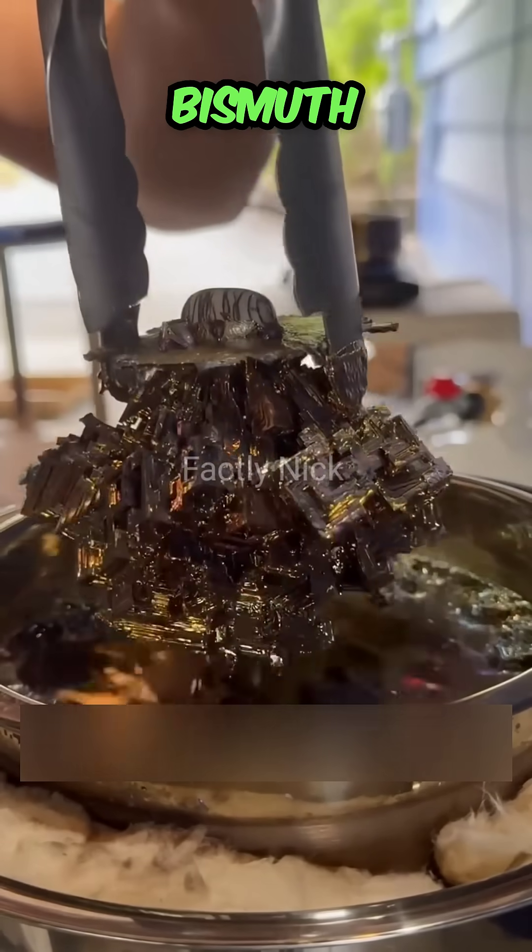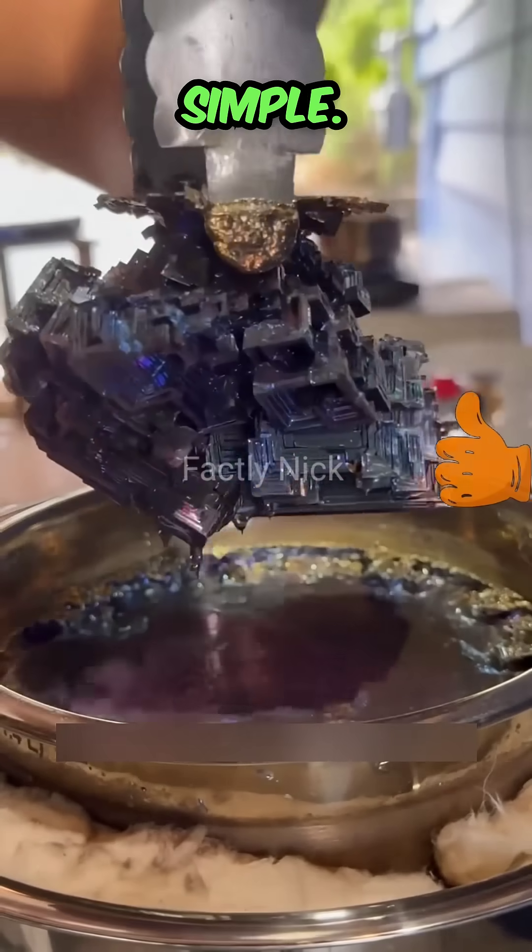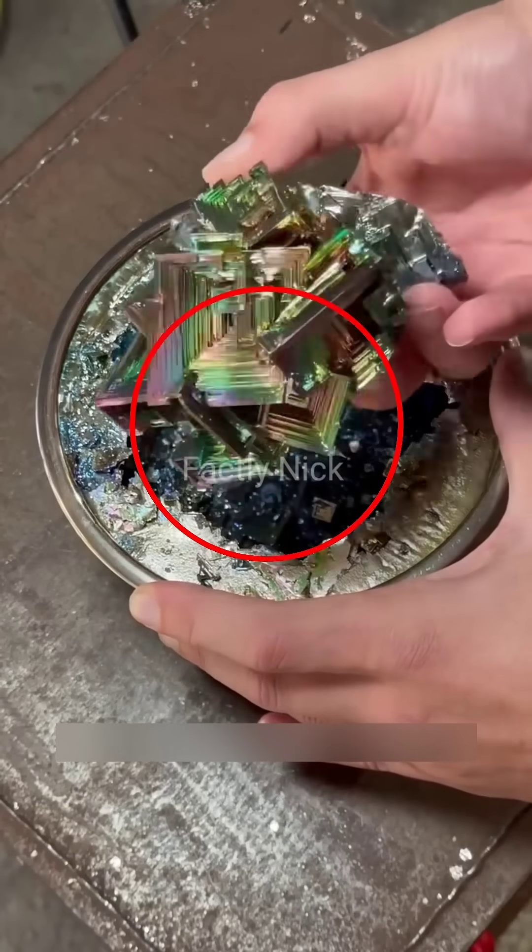What you are seeing now is the moment when the bismuth crystal is taken out of a container. Doesn't it look strange? In fact, the process of making bismuth crystal is very simple.